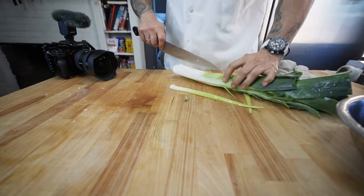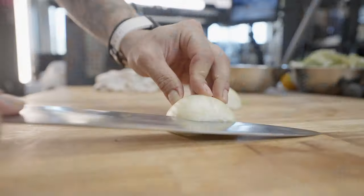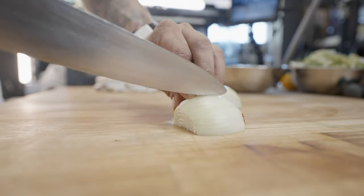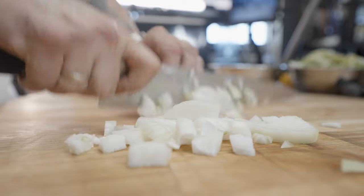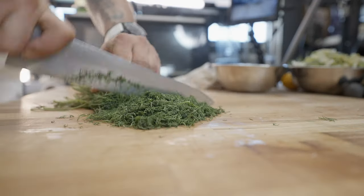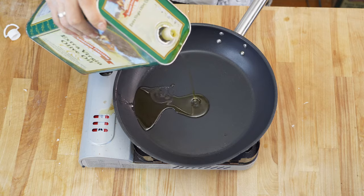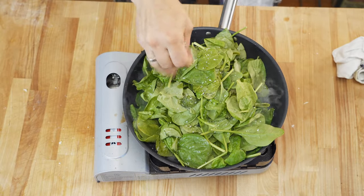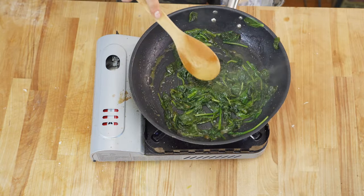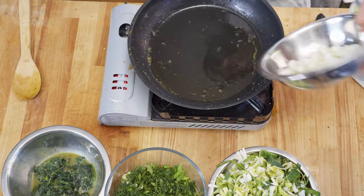For the filling, what you're gonna need is one large leek — chop that up nice and fine — one white onion finely chopped as well, a bunch of dill, and a couple scallions. Get your sauté pan nice and hot and we're gonna start off by cooking down the spinach with a little bit of salt. Look how much that shit shrinks down, dude — it's crazy.